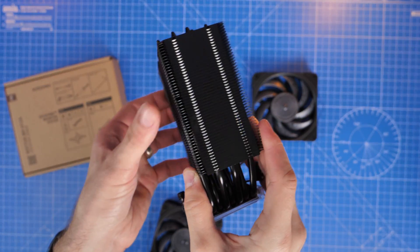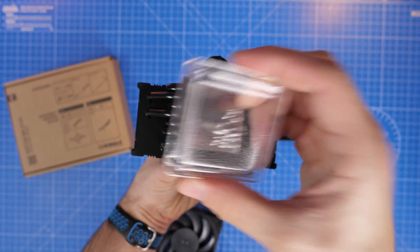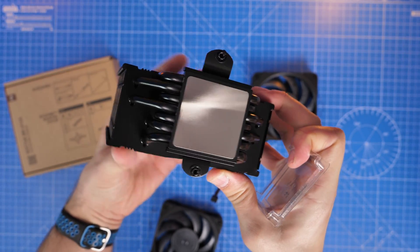Now this is a compact little cooler, a nice little air tower which won't interfere with your RAM but will still give you good, quiet cooling as well, which is pretty important.